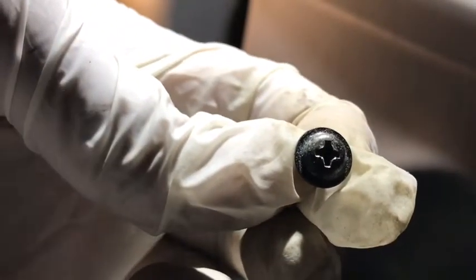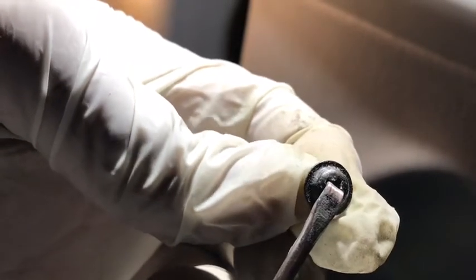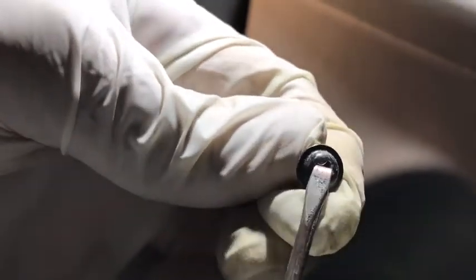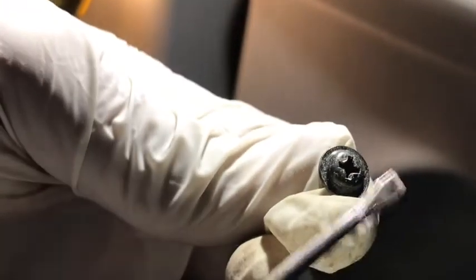When you do this, make sure the screwdriver tip goes inside the hole right here. You can turn like this and loosen it up. Make sure it goes all the way inside the hole. After opening the two screws, just pry this panel from here — see, it's coming out.